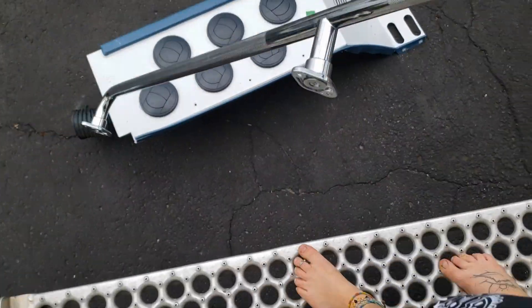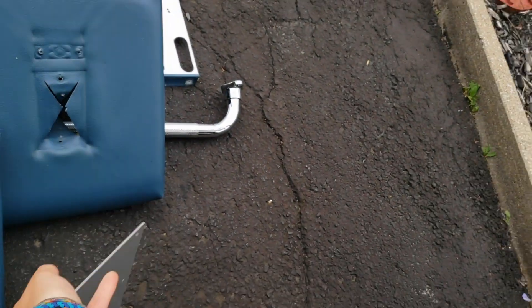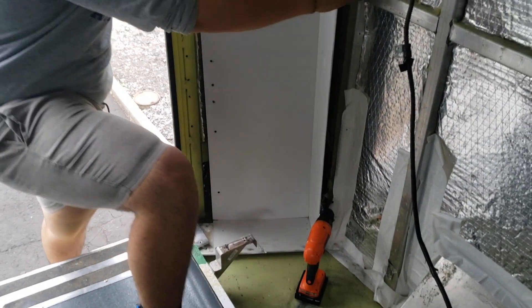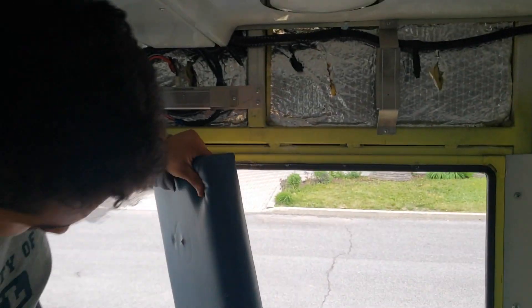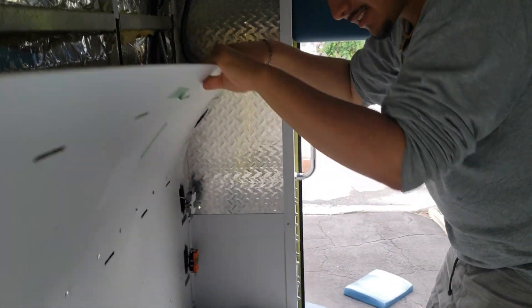Let the unscrewing begin! That weird wall is out. Interesting - it's glued! Wow, this is so sturdy.